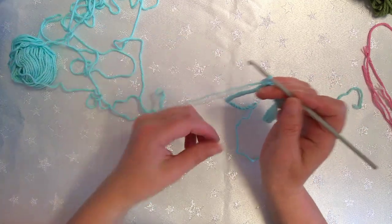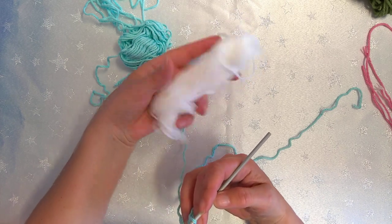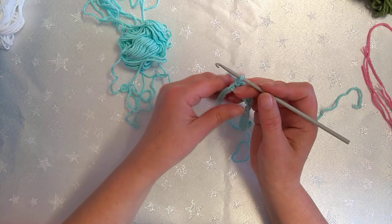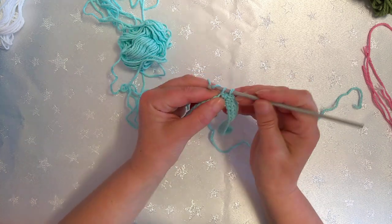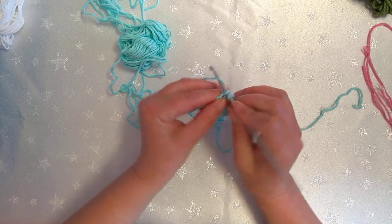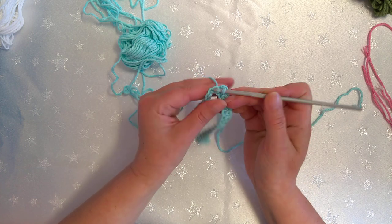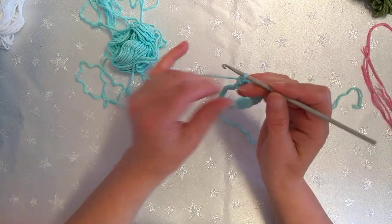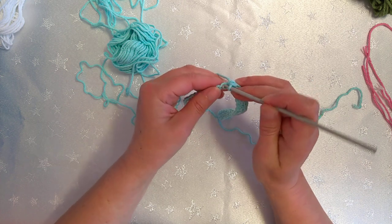See this bit of yarn here — this white — that was all that was left over from a whole ball, because I did two stripes of white. Same with the blue — you end up with just a small amount left over. But those are the sorts of things we can make our flowers with. We don't waste anything when we crochet, which is a good thing.